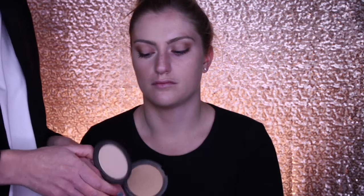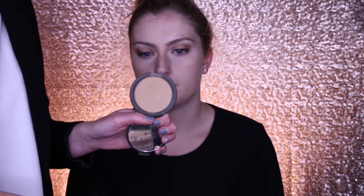Now we're going to use the mineral powders from Becca. For the contour shade we're going to use Noisette, and for the highlight shade we're going to use Porcelain. I'm using a brush that's slightly flatter. I'm going to rest it in the hollow of her cheek and try to mimic the same placement that is on the other side.